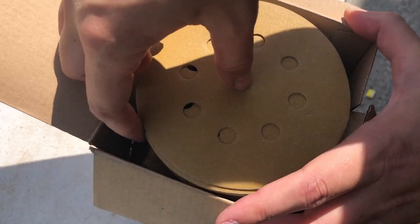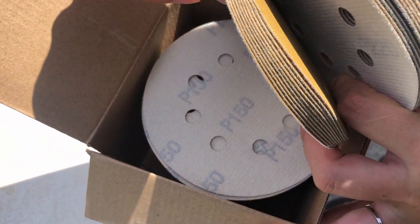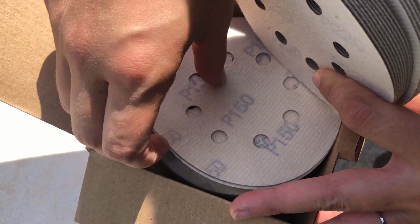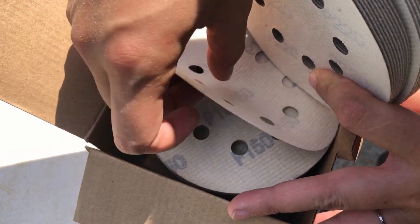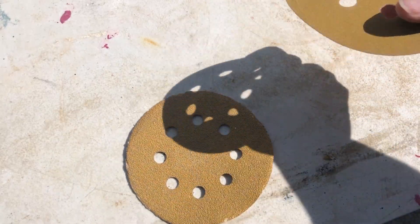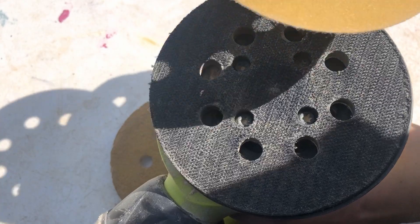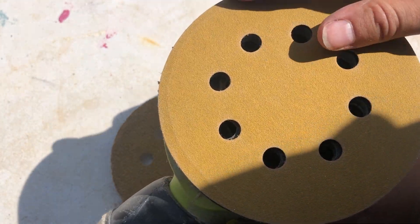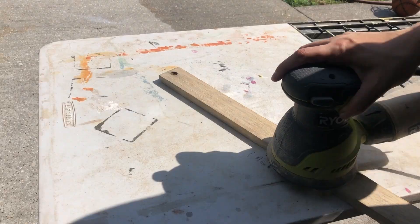My first round of sanding was done with an 80 grit sandpaper, which is a pretty rough texture and really helped me get that top layer off fast. To smooth everything out before moving on to staining, I moved to a 150 grit sandpaper, which helped get everything nice and smooth.